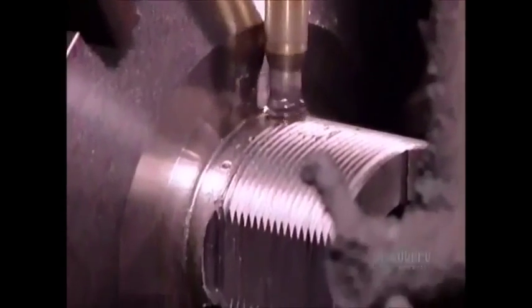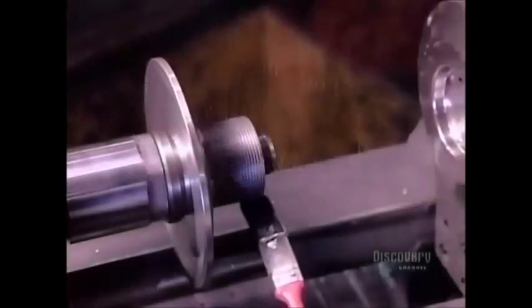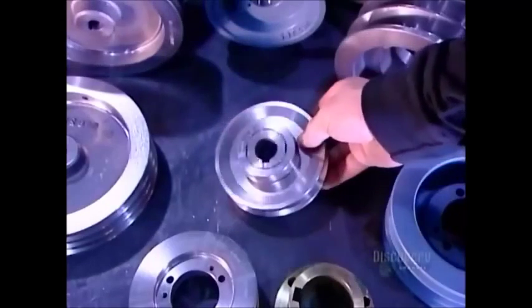The last operation drills holes for two screws that will affix the pulley to the shaft of the electric motor. A touch of lubricant and the next machine assembles the male and female parts. After setting the proper speed, the user locks the parts in position with a screw.